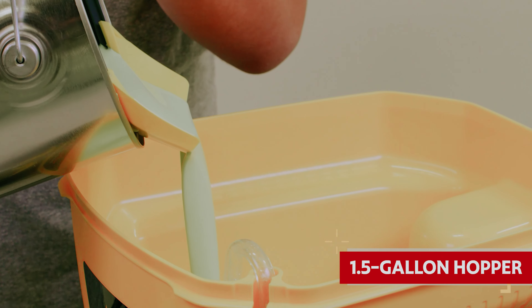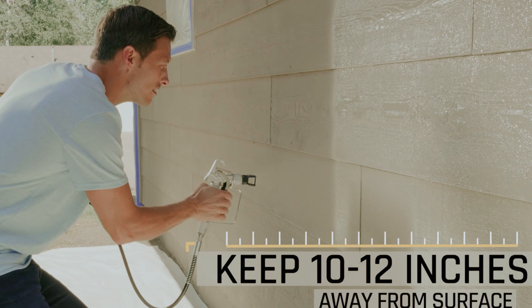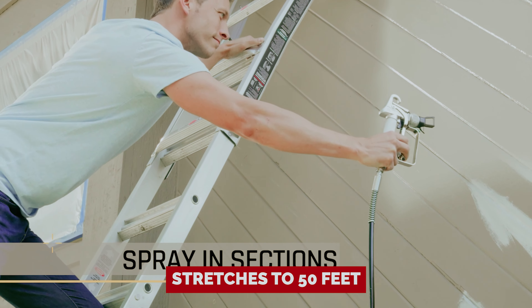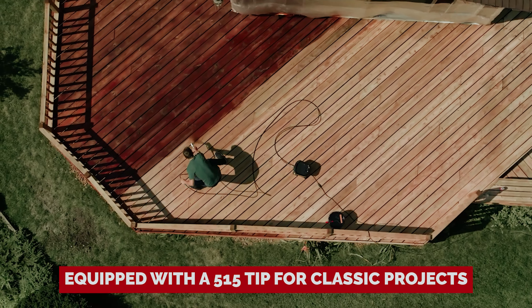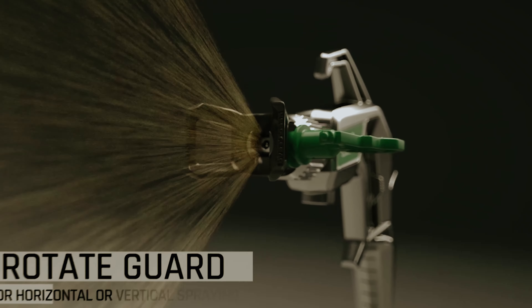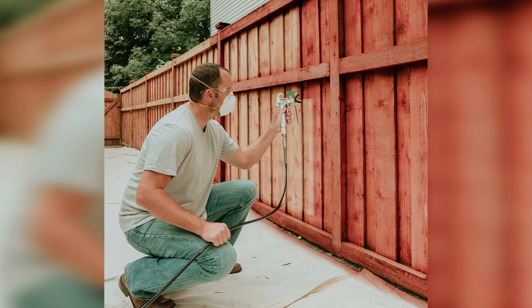With a nifty 1.5 gallon hopper, you can wave goodbye to running back and forth to the paint can — just fill it up and get to work. The comfy handle means you can paint to your heart's content without cramping your hands. And that 25-foot hose? It stretches to 50 feet so you can reach those tricky spots like a pro. Equipped with a 515 tip for classic projects, you can also try different tip sizes for varying textures, giving you the freedom to express your inner Picasso.